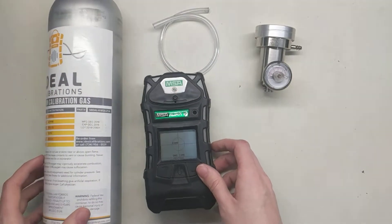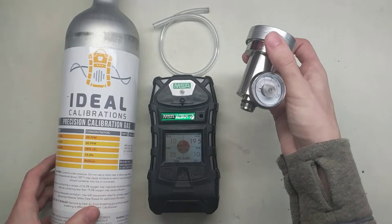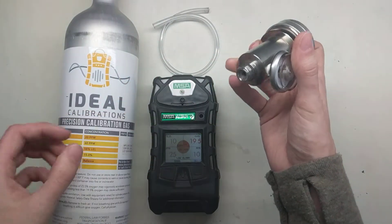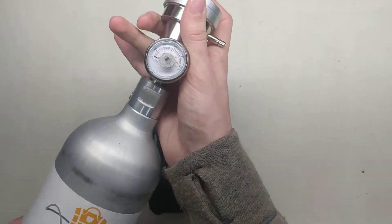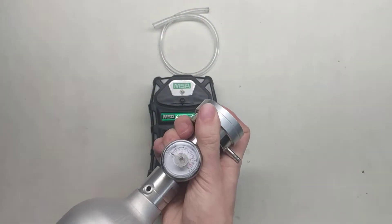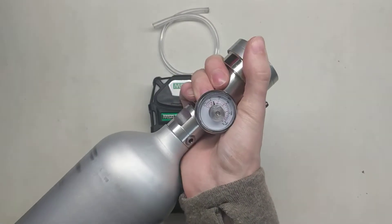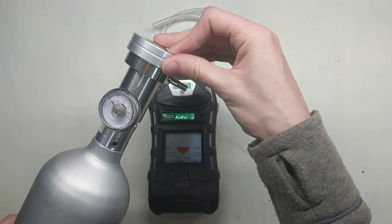So while it's starting up, let's get all of this set up and ready for calibration. First, we're going to take the demand flow regulator. We're going to have a C10 fitting on the bottom, which is this one with the O-ring and the external threading. Here's our cylinder — we're going to screw this in here. There's no knob on this to turn it on and off, so we don't have to make sure the knob is open before we screw it in. We just screw it right in there.